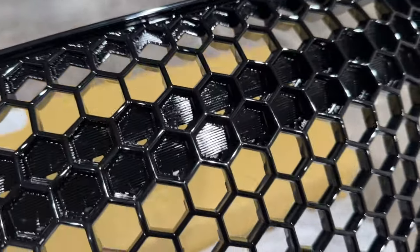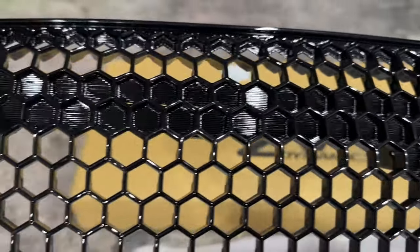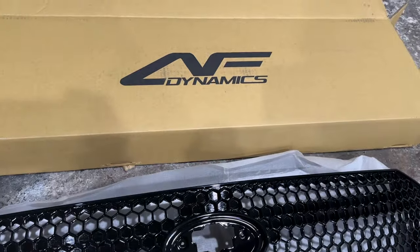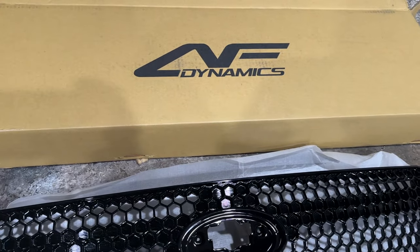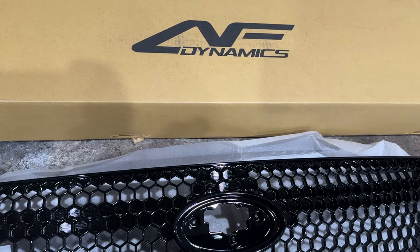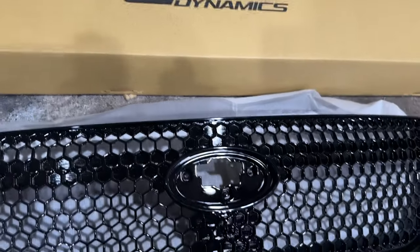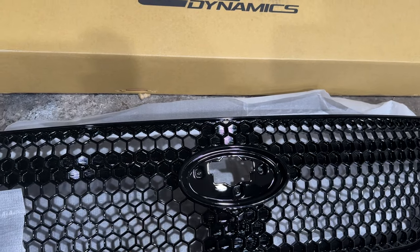There's even hair in the paint. This is just unacceptable. Keep this in mind when you buy parts — AFD is good if you're on a really tight budget and don't care about quality. But if you want quality, you're going to have to pay quality prices. $179 for a grill isn't really a quality price. The only reason I bought this grill is because I was unsure if I even wanted the style — I really wanted an open grill but didn't want to lose my OEM emblem because I wanted to do a light-up emblem, so I took a chance to see how the quality was.